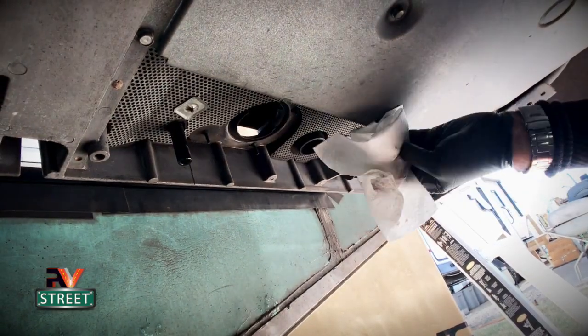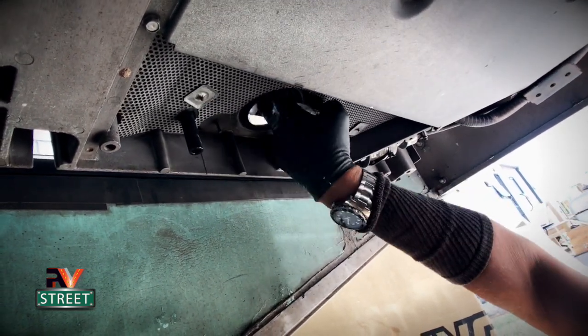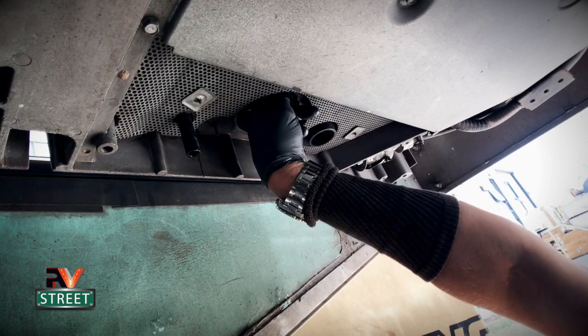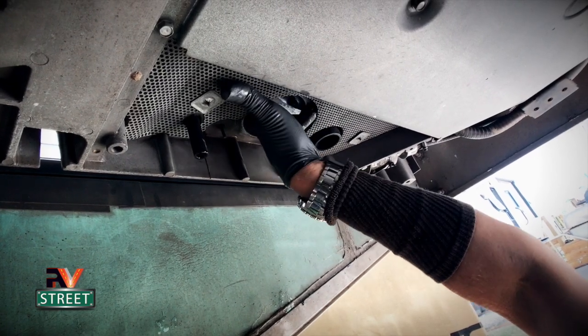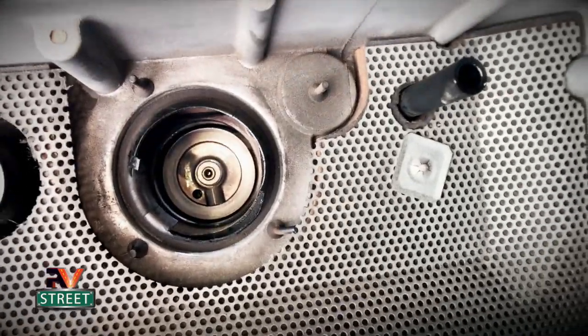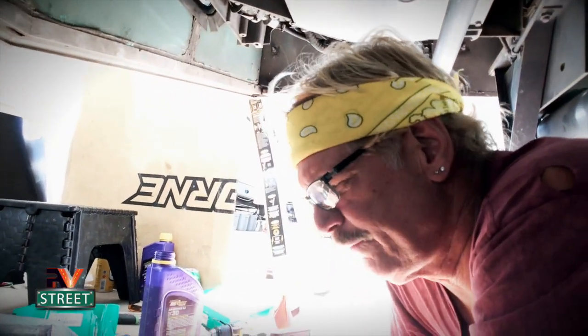Take some paper towels and go up into that cavity to wipe off any additional oil sitting up in there. Make sure when you're done that no piece of paper towel ripped off and got stuck up inside. Check it — it should be all nice and clean.